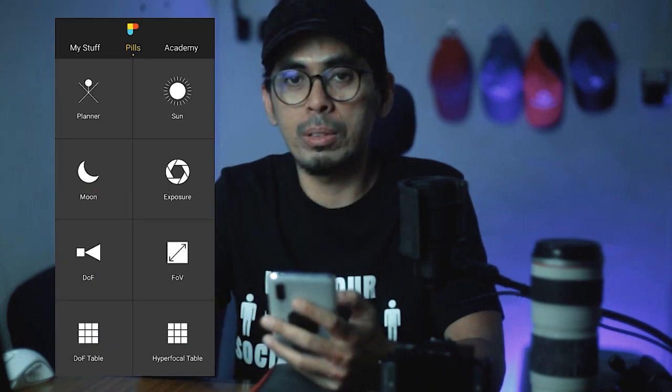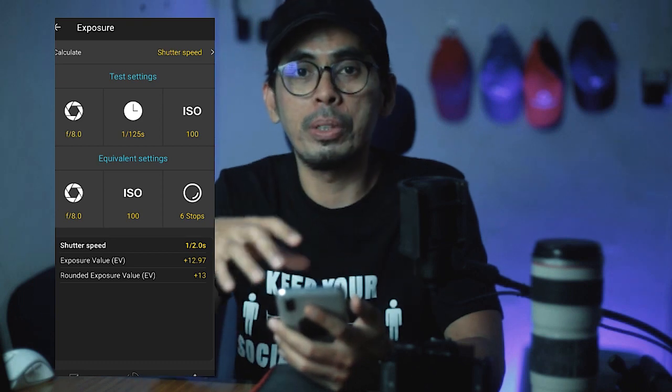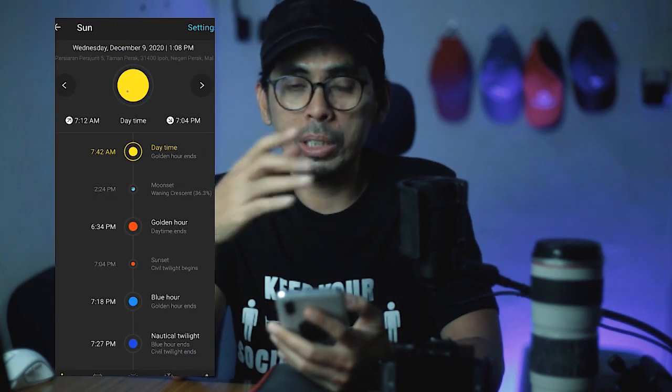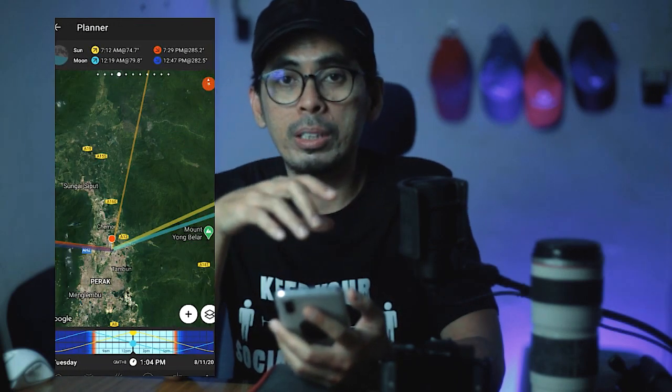One more very essential tool in landscape photography — and this is not an accessory but a cell phone app — is called Photo Pills. You can download and install it from the Play Store. It's very useful for landscape photography, especially for long exposure shots — you can calculate the correct exposure when using ND filters like a 10-stop. Also, if you love shooting astrophotography, sunrise, or sunset photography, you can find out exactly where the sun will rise on the horizon on any particular day. There are quite a few tutorials on YouTube on how to use it. I highly recommend you try it.